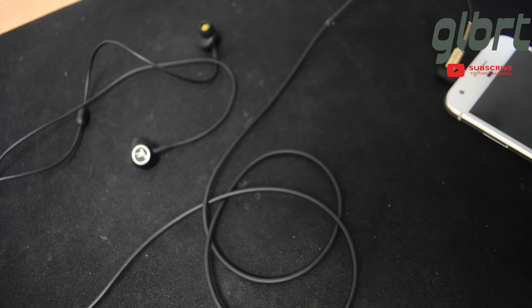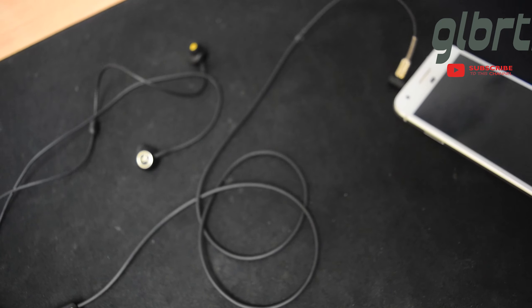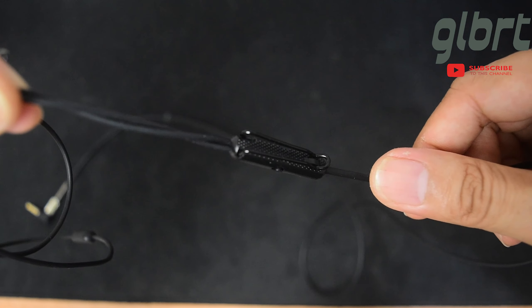Dengan panjang 125mm, jack type L dan microphone, beserta dengan clippernya, headset ini sangat nyaman digunakan.